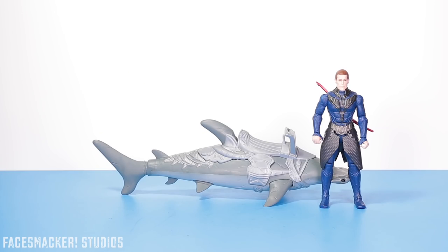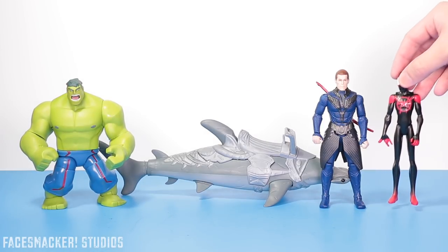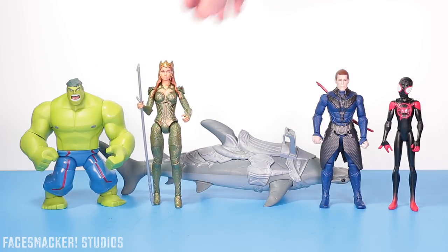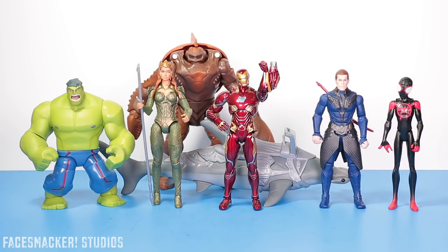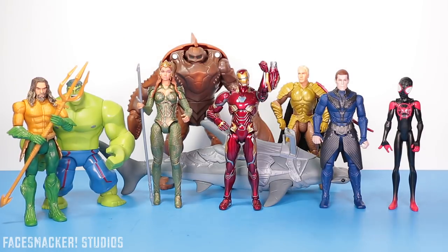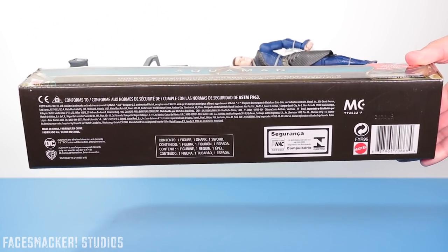For some other comparisons — here he is next to the Disney Toy Box Hulk, the Spider-Man: Into the Spider-Verse Miles Morales, the Justice League DC Multiverse Mara, the SH Figuarts Infinity War Iron Man, and the Aquaman movie Brian King from the Brian King 3-pack that also comes with Orm and Aquaman. And here's a closer look at the packaging as well as the UPC.